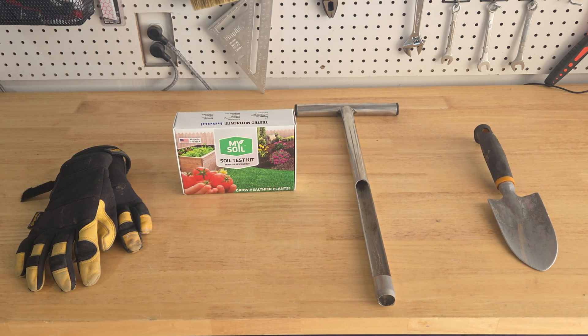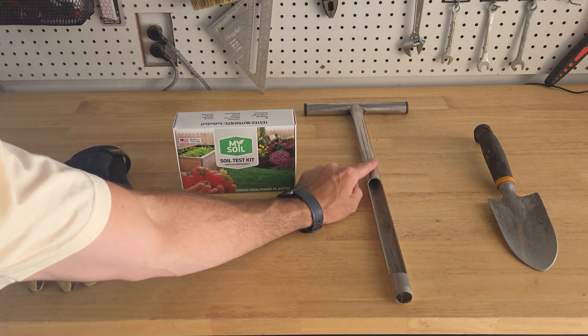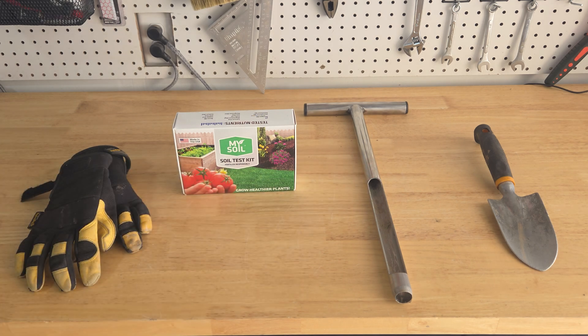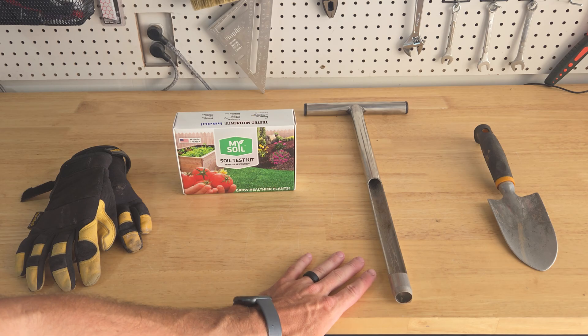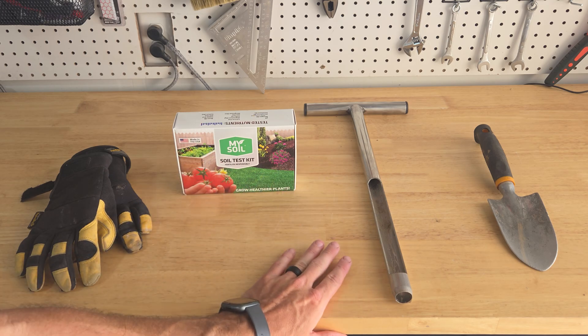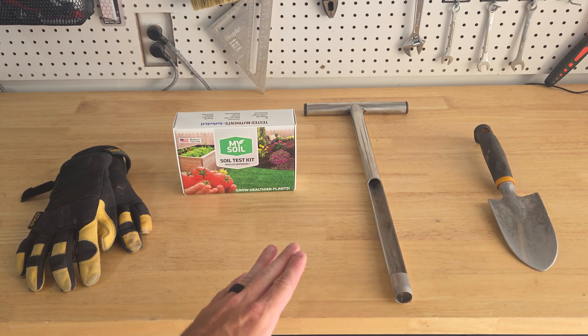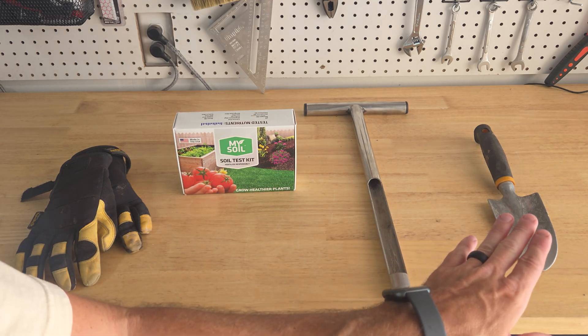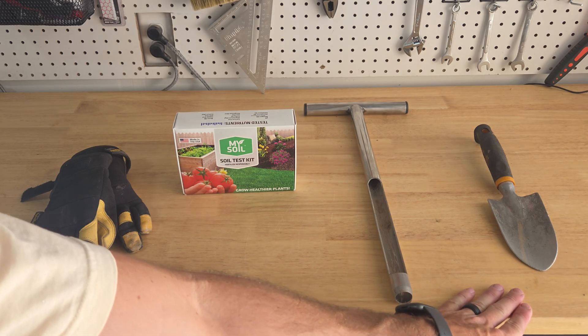It helps me adjust my sprinklers and make sure I'm not over watering or under watering. I have a whole video on that as well — how I use this soil probe to check my soil frequently for my plants and my lawn. If you don't have one and you're interested in getting a soil test kit, I'll include links in the description below. If you're not interested, you can also just use a little hand shovel from around the house or buy one on Amazon for a few bucks.